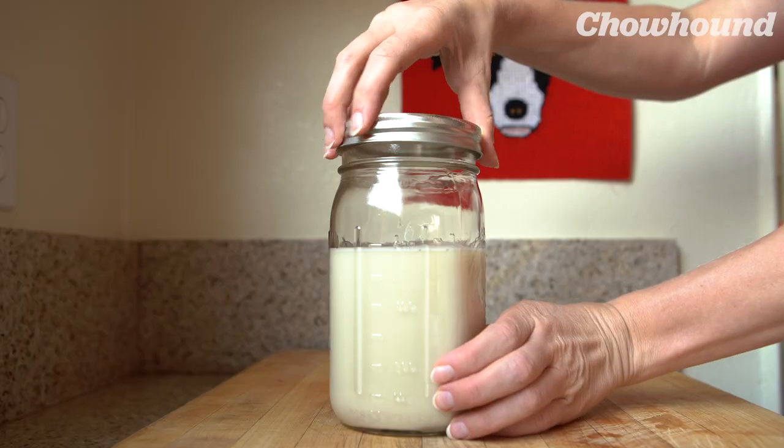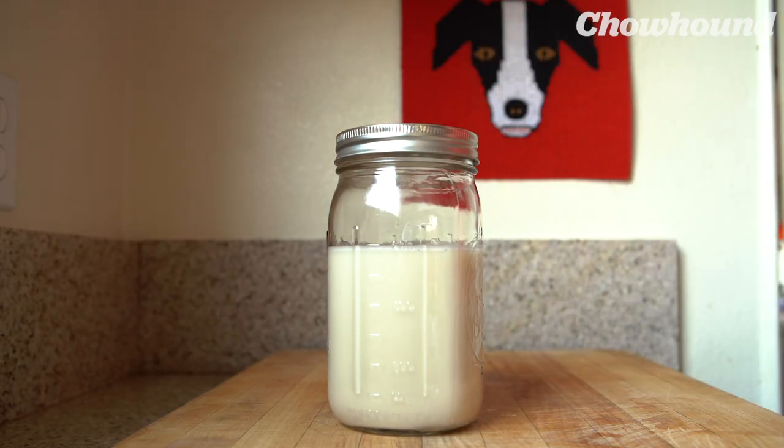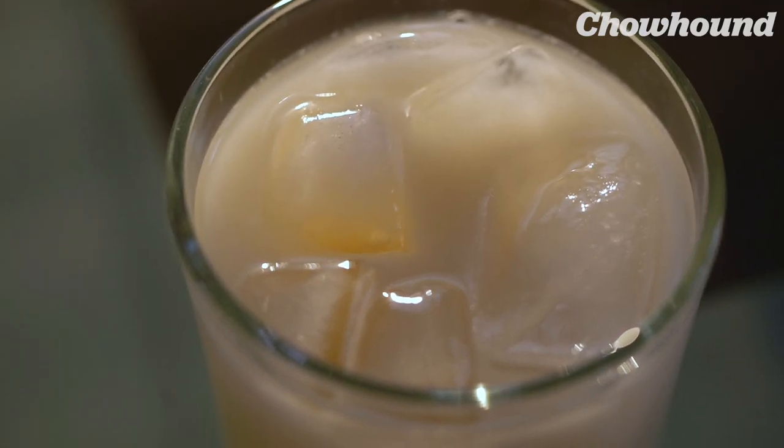Mmm, really good. One last thing: every time you go back to use your oat milk stored in the refrigerator, remember to shake it. It's been a hot few days, and an ice-cold glass of homemade oat milk is where it's at.